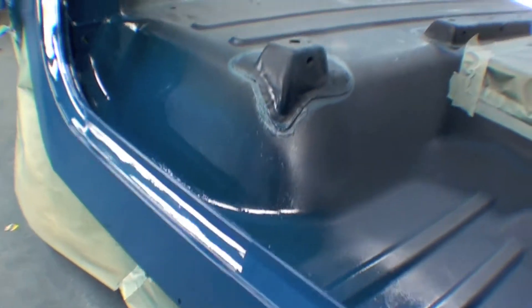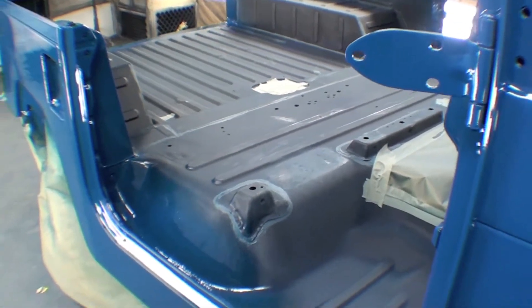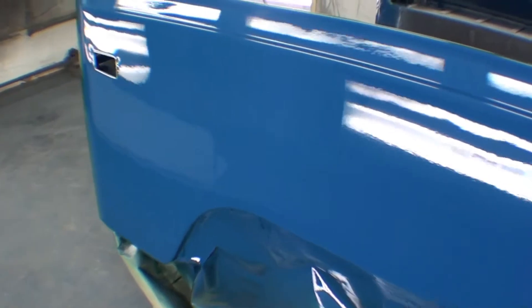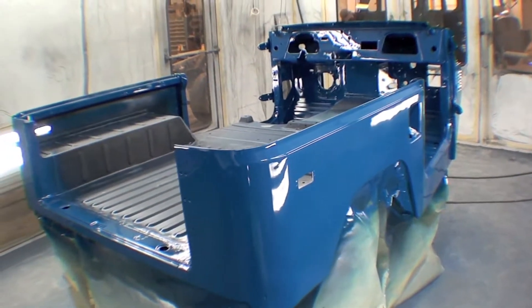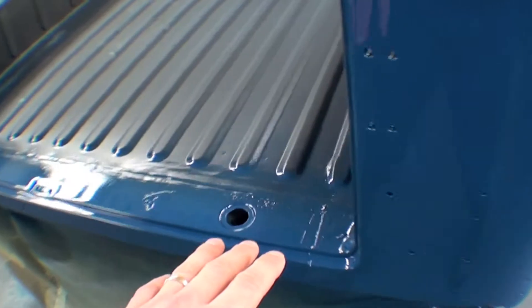As you see, we did not paint the inside of the body, mainly because we talked about that — that'll be Linexed. This will be put onto the frame and then sent to Linex so it's protected. But this paint job looks just phenomenal, we're really excited about it. We're going to have our Linex line that will occur right there.